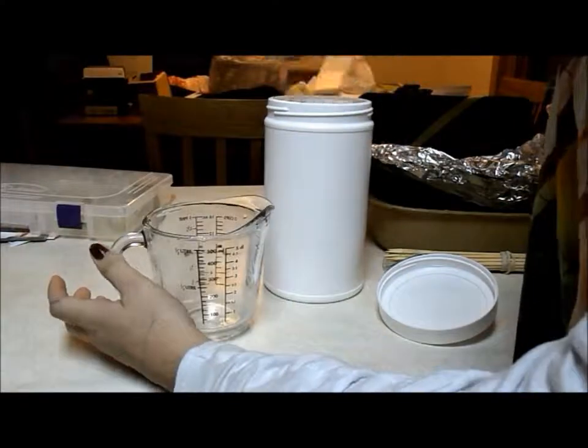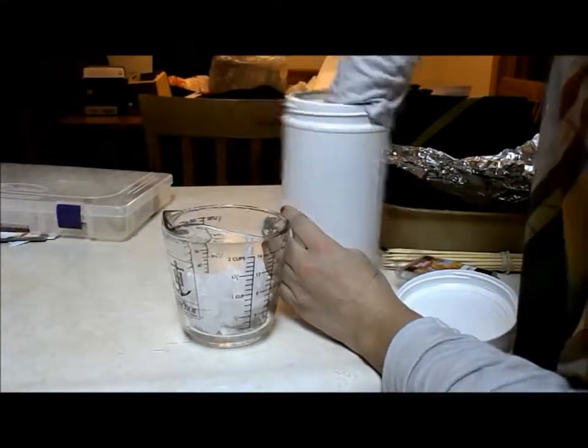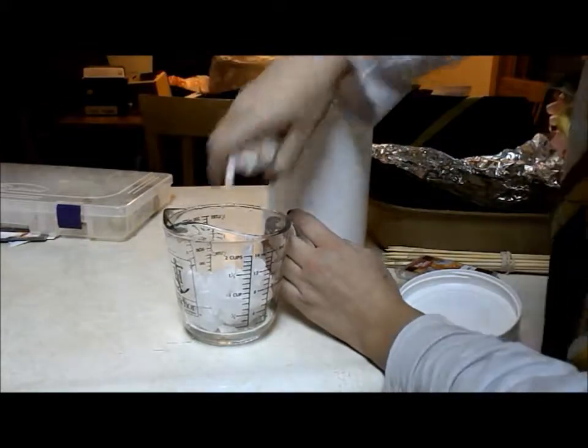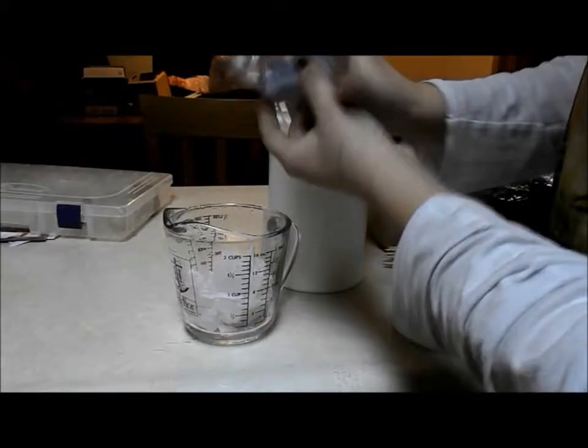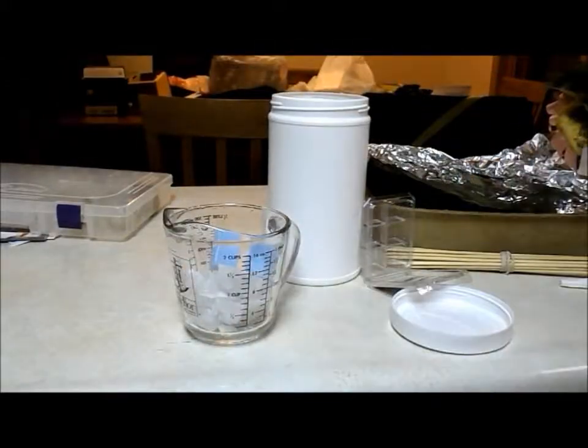Now you will take your candle wax — I put about a cup in this measuring cup, or as much as you think will fit into your jar — and then I took my scent wax cubes and put them in there as well.